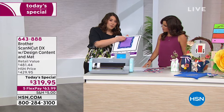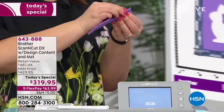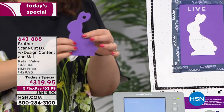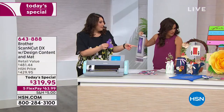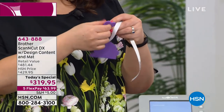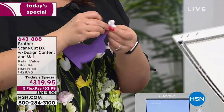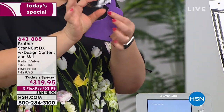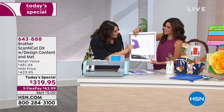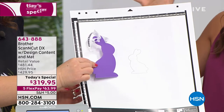With custom ribbon printed with 'Happy Easter' from an IP Touch, all you need to finish the project is to tie the ribbon through the hole and make a bow — a beautiful custom ornament or table decoration. You took it from a drawing and turned it into this. That was something they scanned in. Now, what about all the designs already built into the machine and included with this bundle?